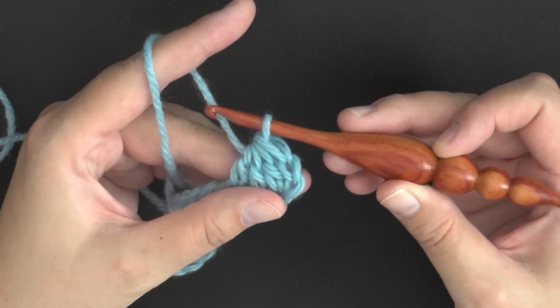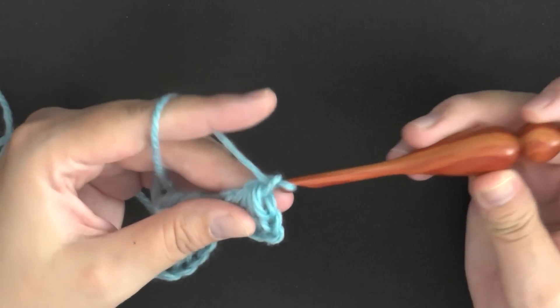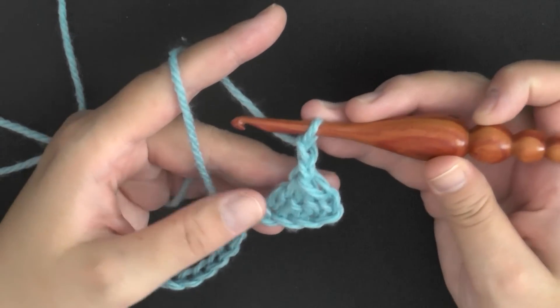Pull through all four loops and then chain two — one and two. And that's your first stitch.